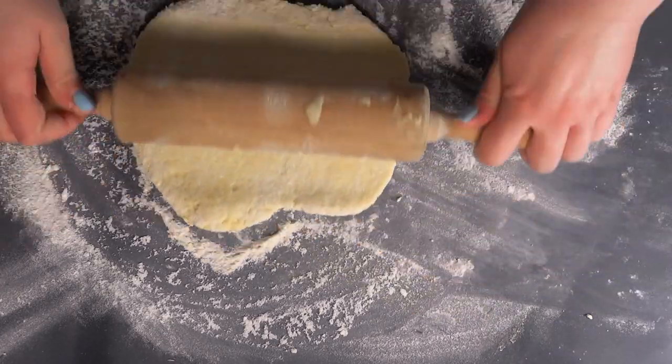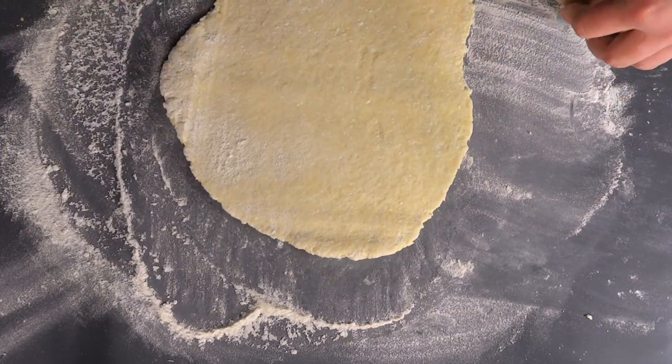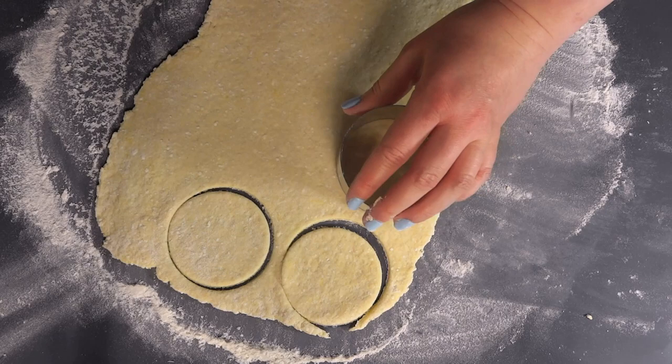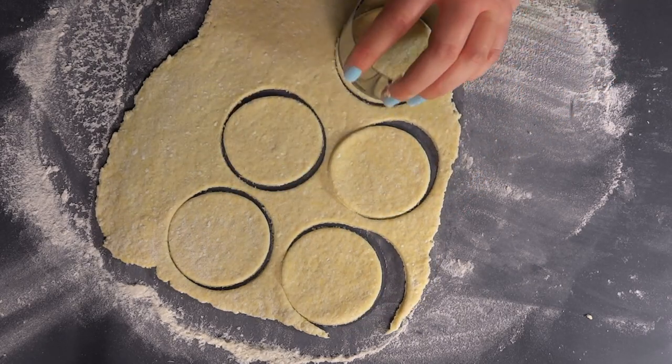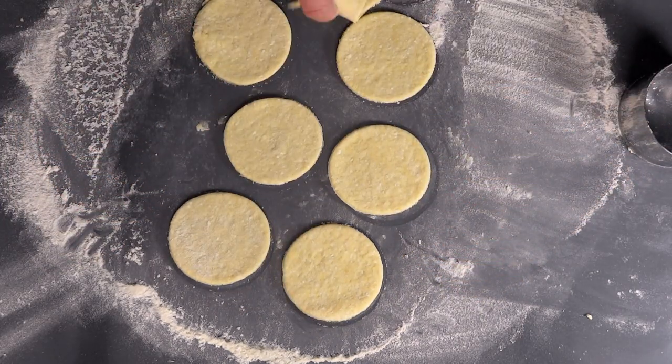When you're satisfied with the thickness, use something circular with relatively sharp edges to cut out the outer diameter of the dough. A simple glass will work just fine. Then you can use a shot glass to cut out the hole in the middle.